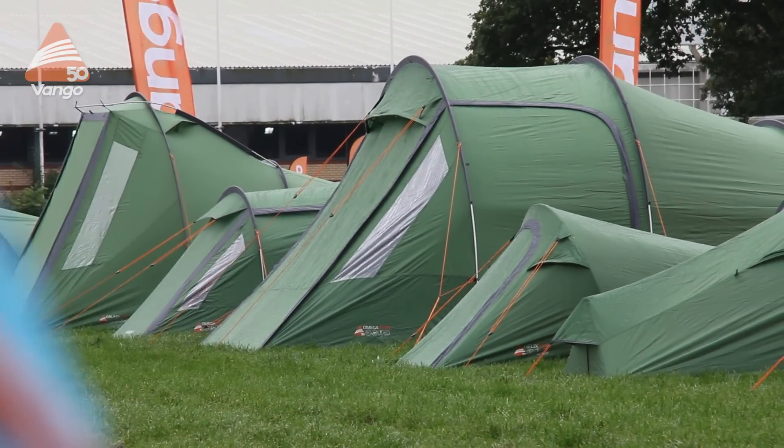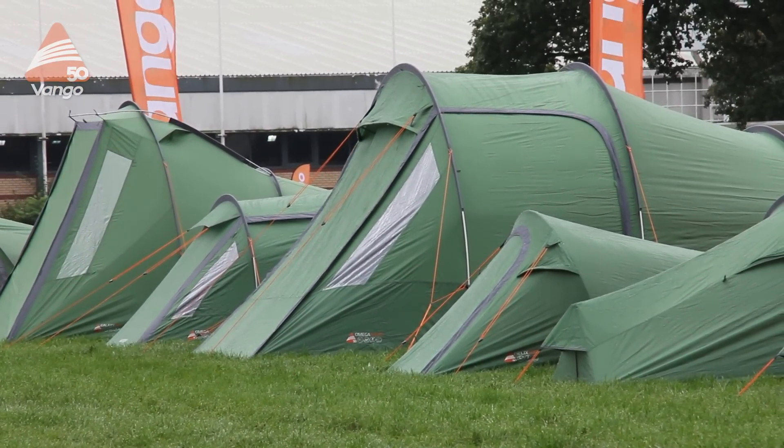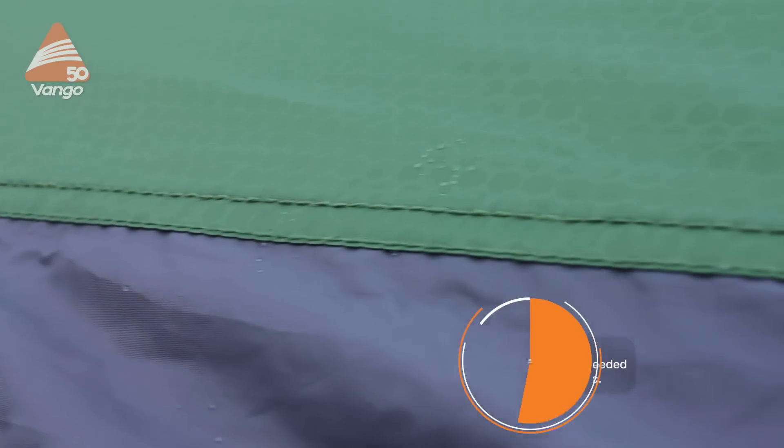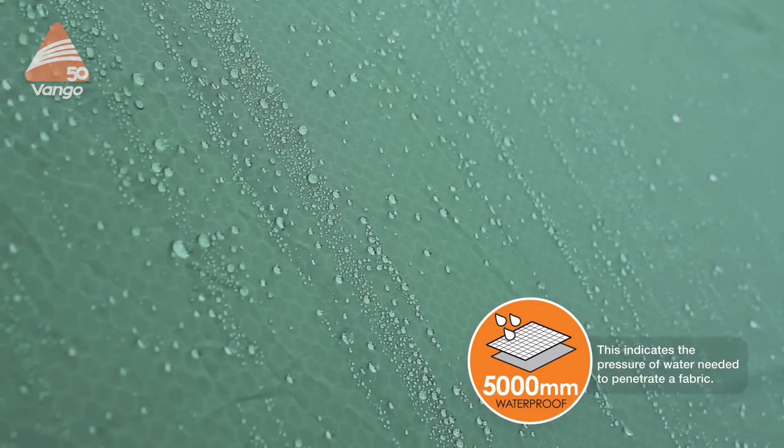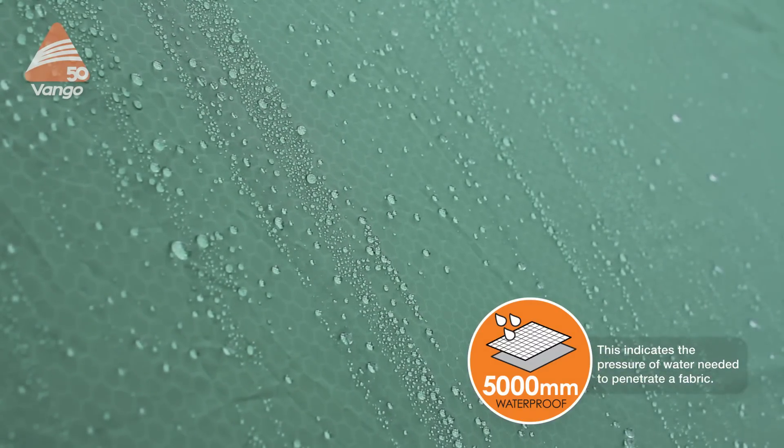All of the tents in our trekking range have Protex 70 denier polyester flysheet. This has a 5000 millimetre hydrostatic head so it's extremely waterproof, durable and lightweight.